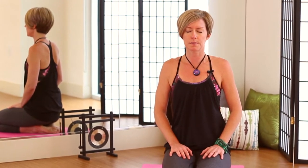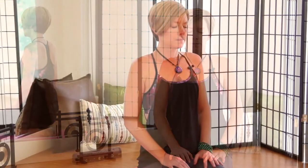Let's go ahead and just close the eyes for a moment. Check in with the body, take this time to scan the body from head to toe. You can direct the breath into any areas of tightness or tension, and release it on your exhale.